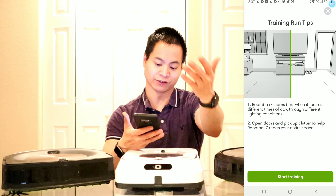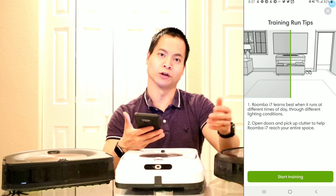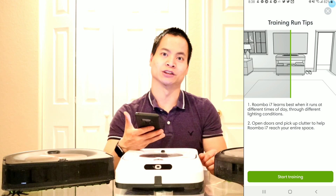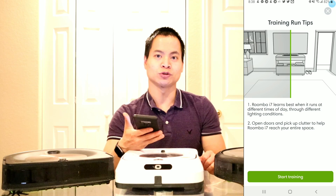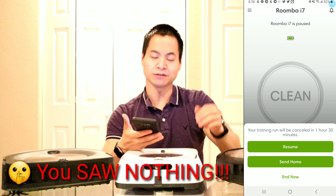So once you have picked up everything, what you will do is bring the robot downstairs or to your new floor plan. Make sure it's plugged in and on its docking station. Once you have that, go ahead and select start training. Now the robot will go ahead and start mapping out.